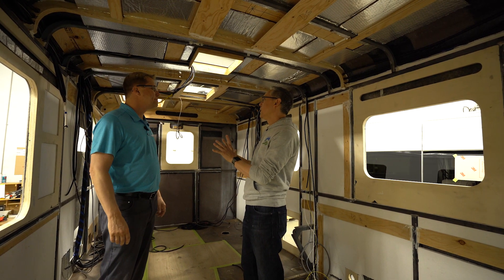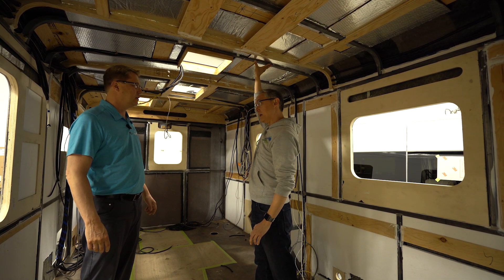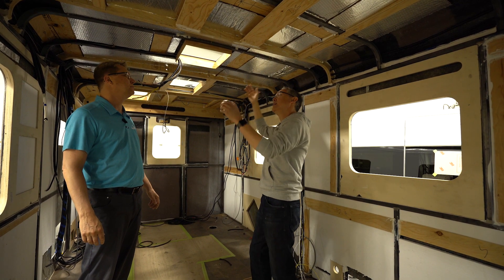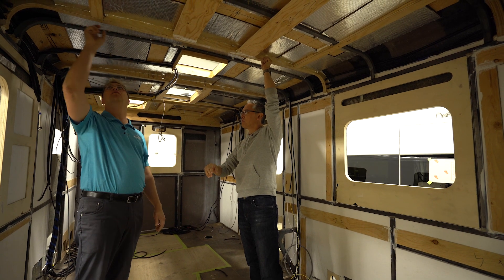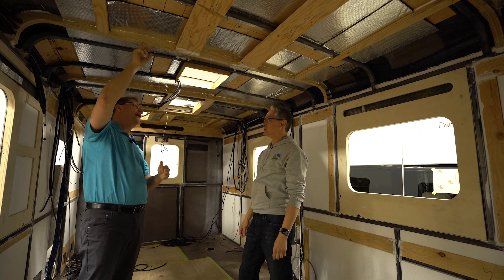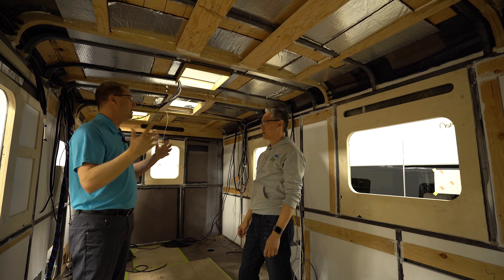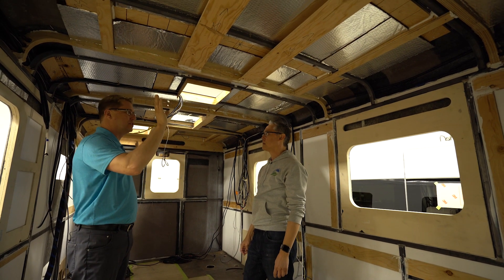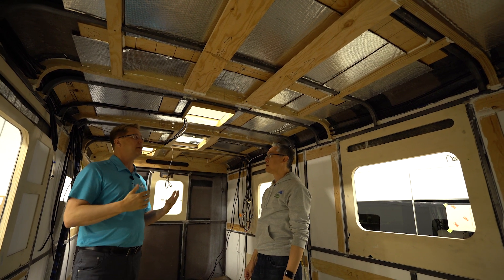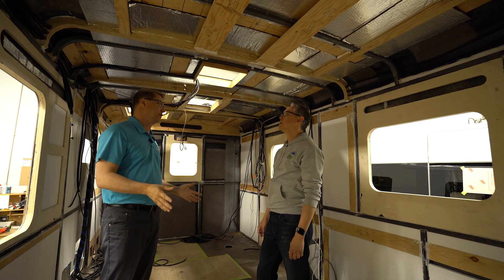I'm noticing these are the steel beams we saw before being assembled for the roof cap, which is welded. But in addition, I'm also seeing wood up here for support. Yes, wood trusses as well. We're going to be able to attach our headliners into this — it adds more strength. It's overkill, there's no doubt. We could probably do with less, but we know from years of experience that this is going to give you a rock-solid coach that's very safe in the long run.